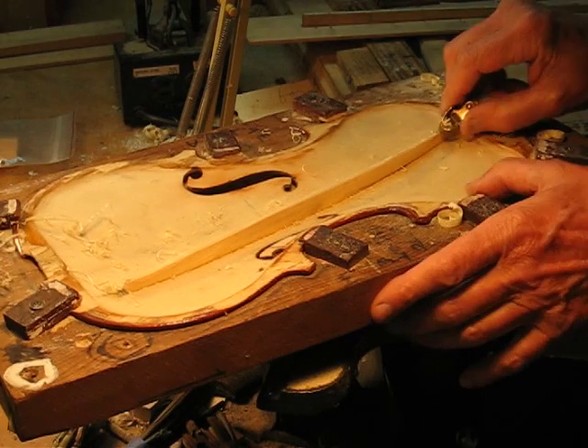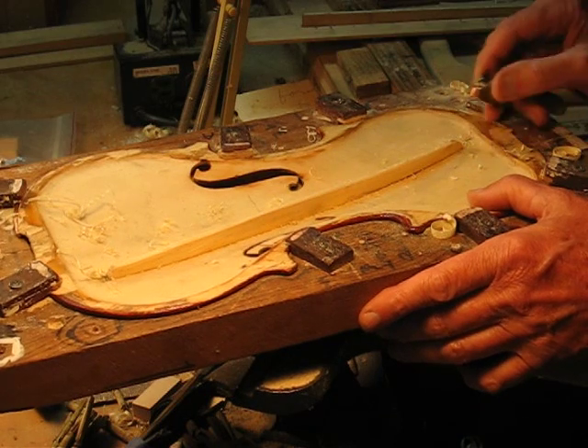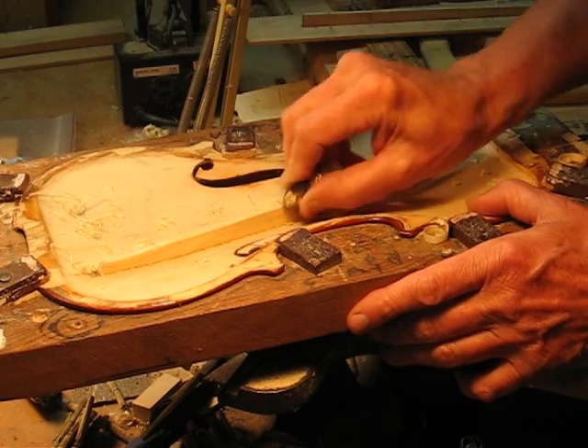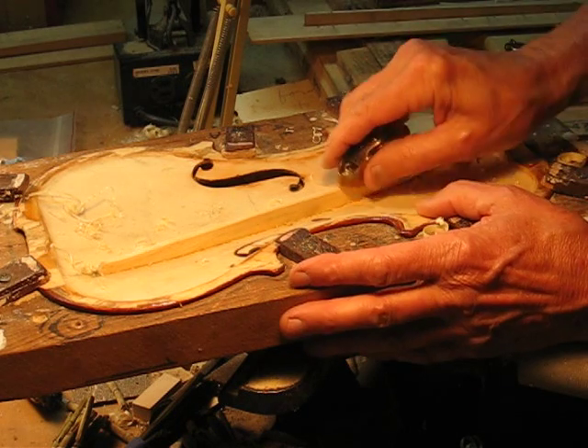What we're looking for is just a pleasingly rounded over shape. Doing well. We'll probably finish this with a little sandpaper and we're all done.